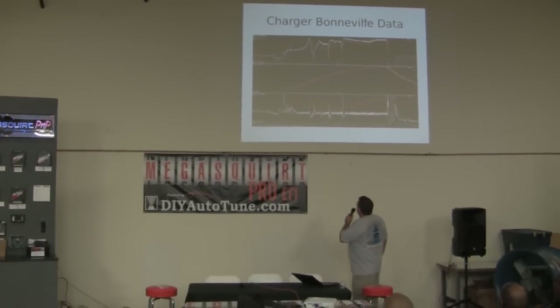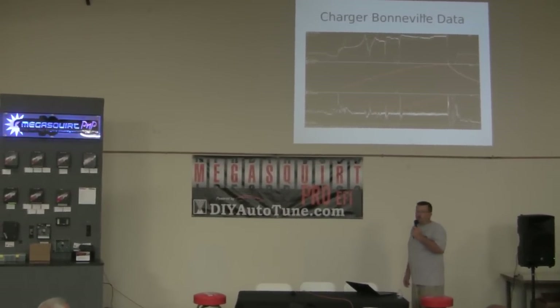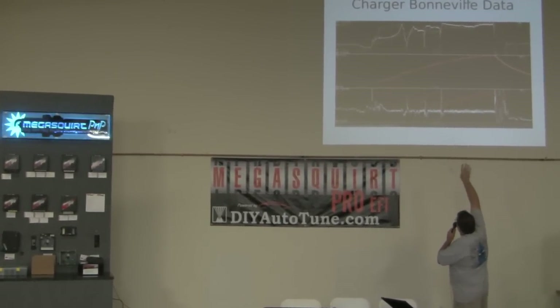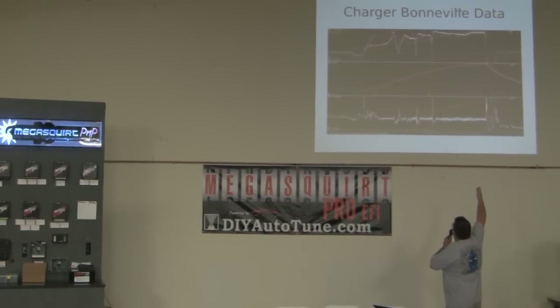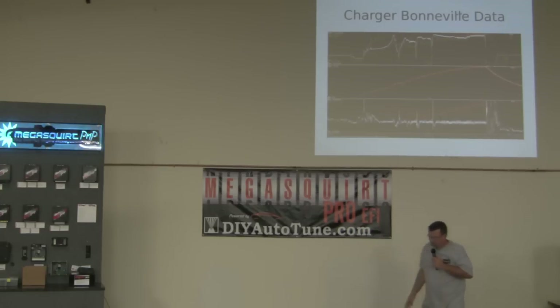There's a data log of that run — I'll be happy to share it. I've got front and rear wheel speed; you can see the wheel spin at the top of first gear and them pulling second gear. The white line at the bottom is my actual AFR, the red line is me being happy that we have EGO correction because my tune sucked on the top end — but Jerry and Matt helped me sort that out real quick on site. That car has run pretty successfully. We're just waiting for good conditions — it's been two years of crappy conditions at Bonneville. You need the right conditions to set a 300 mile an hour record in a production-body car.